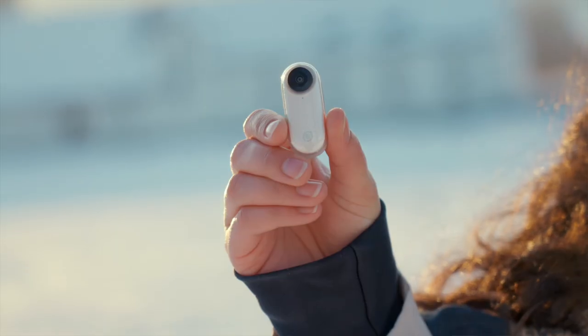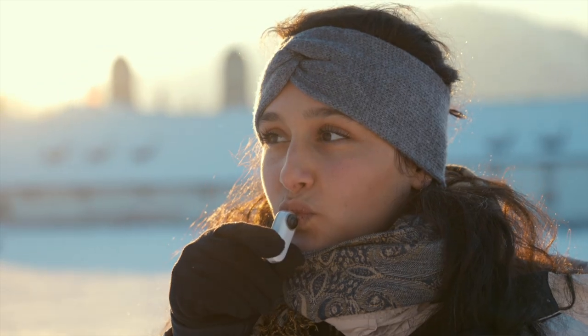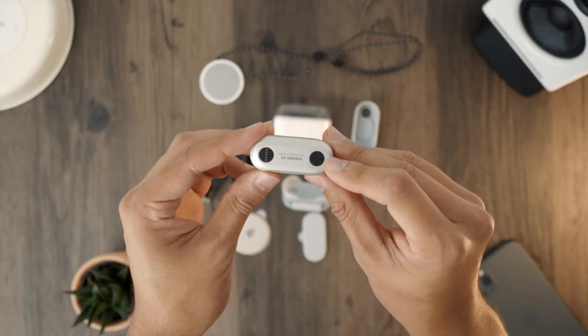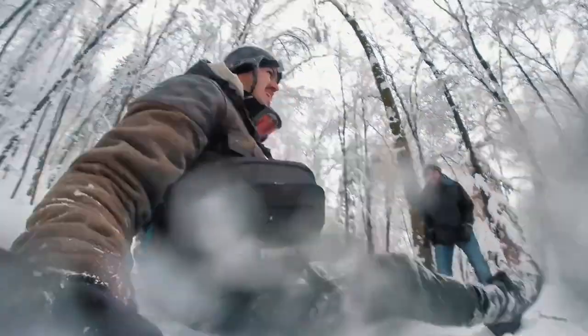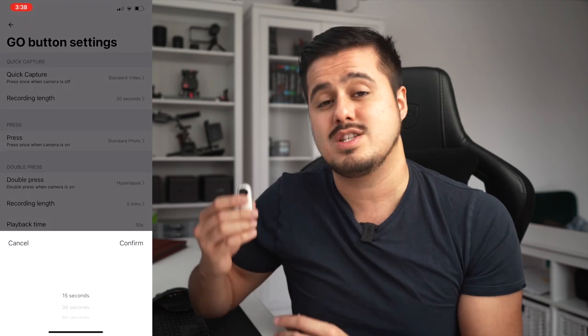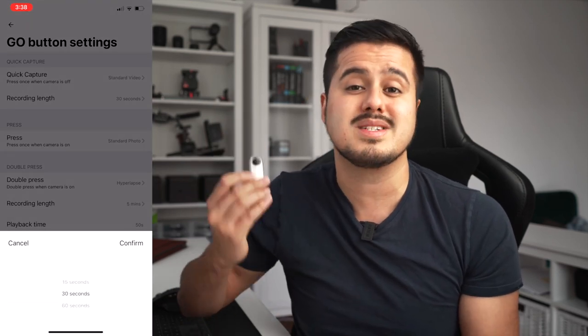You can submerge it into water, but for only around 10 seconds — I wouldn't recommend doing it. The way to record video with the Insta360 GO is really simple. While the camera is off, pressing the button once will start recording a 15 second video, which is what I use most often. In the options, you can also set it to record 30 seconds or 60 seconds.